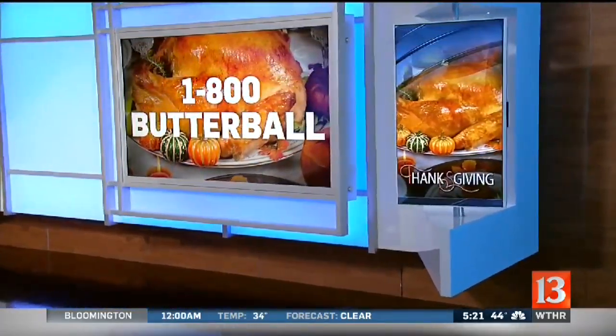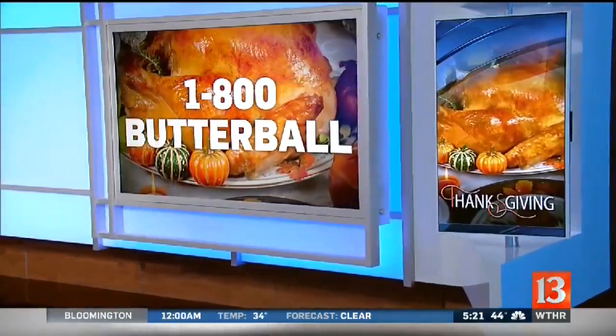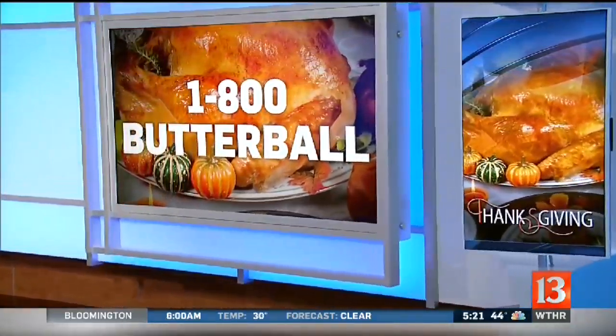But if you're interested, we have it posted for you at WTHR.com. And no matter how you're cooking your turkey, if you have any questions at all, you can call the Butterball Turkey Talk Line. It is open. The phone number is right there on your screen — it's 1-800-BUTTERBALL, and they'll be taking your calls up until 6 o'clock tonight.